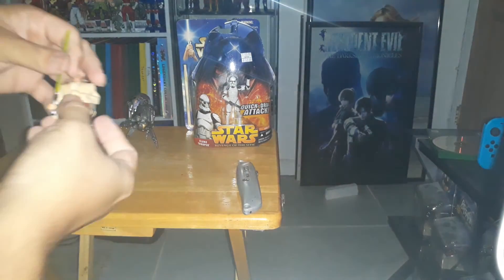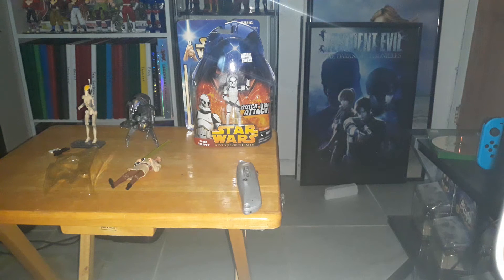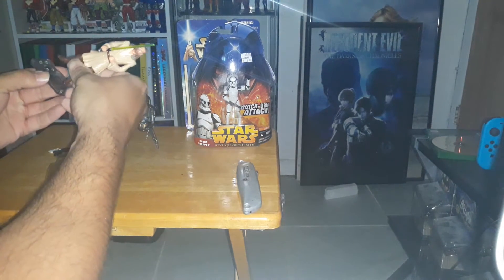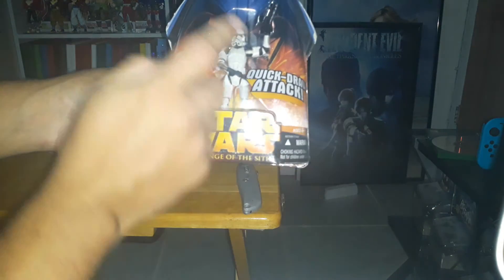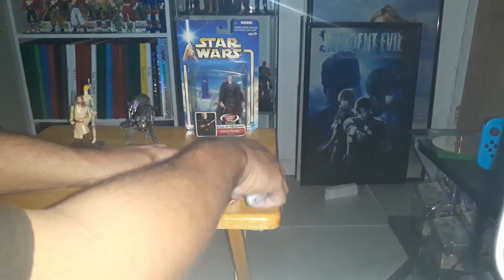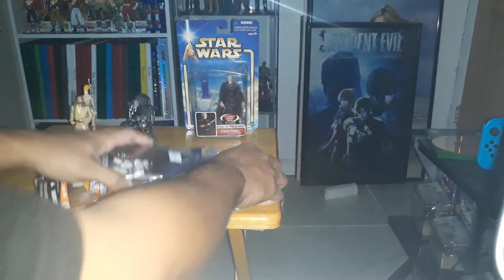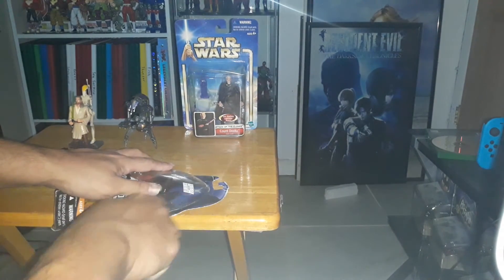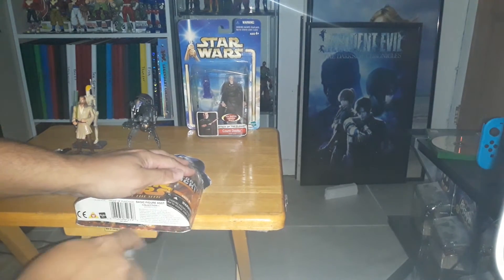That's why I like the toys from Episode One onward — they started putting a lot more detail into them. Now, Revenge of the Sith Clone Troopers. Last video I did the Episode Two Clone Troopers; now this is Episode Three. I like this one because you can tell their helmet started to look a lot more like the Stormtroopers we all know and love from the original trilogy.